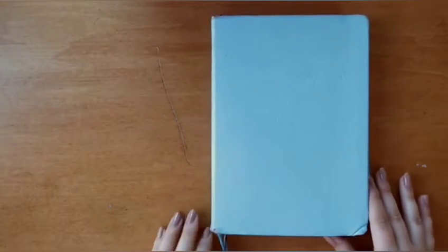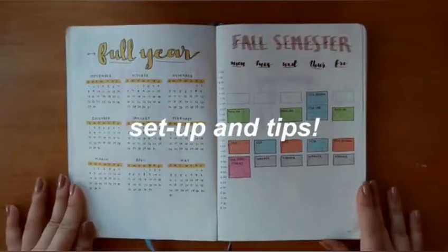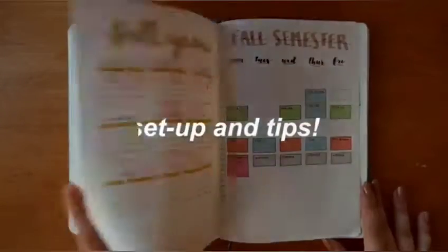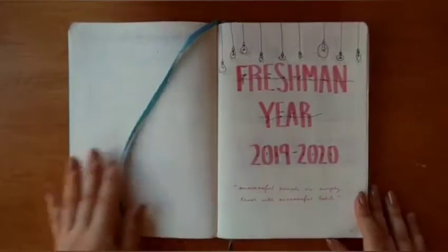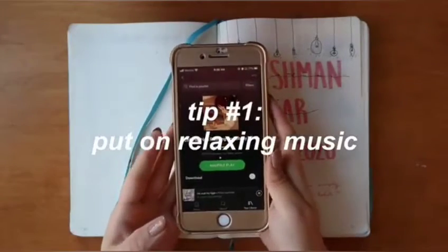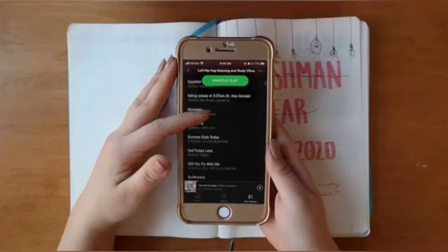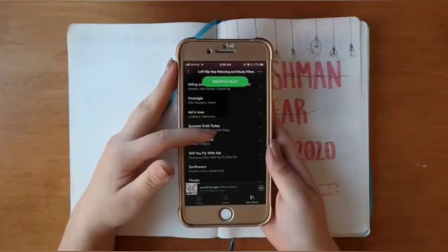Hi guys, welcome back to another video! In this one I'm going to be showing you my 2020 bullet journal — how I set it up and some tips for bullet journaling in general. My first tip is to put on relaxing music. I like to listen to lo-fi because I find it helps me bear the long periods of time sitting at my desk more easily.